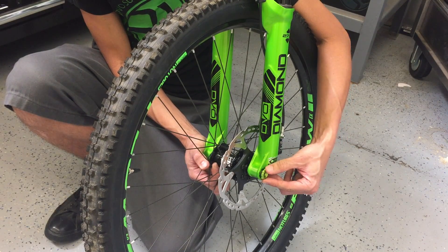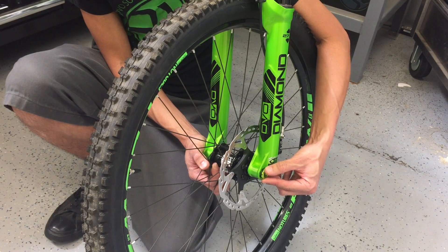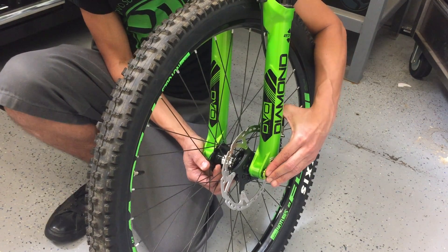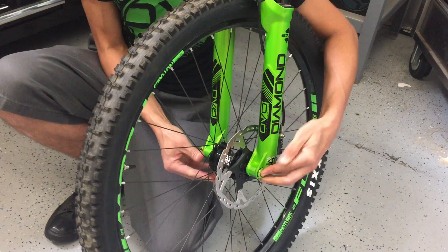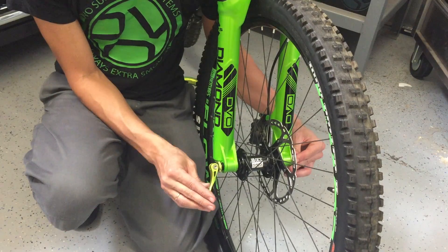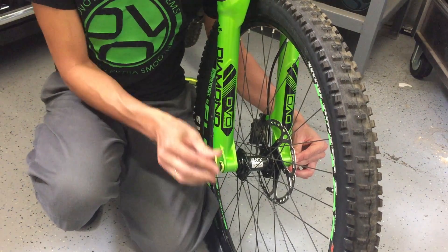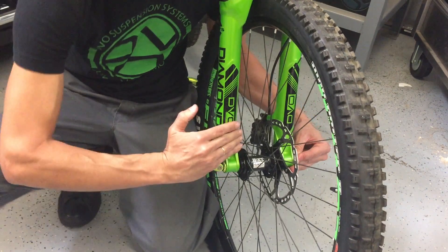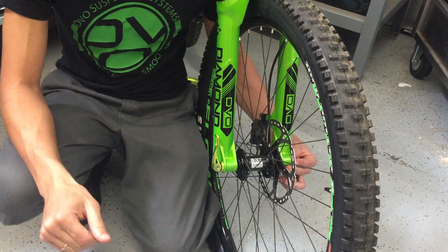Push the axle to reveal the end cap. Clock that end cap, then shove it back in. After you clock the end cap, put the axle into the proper position — that will allow you to achieve the proper torque on that axle.